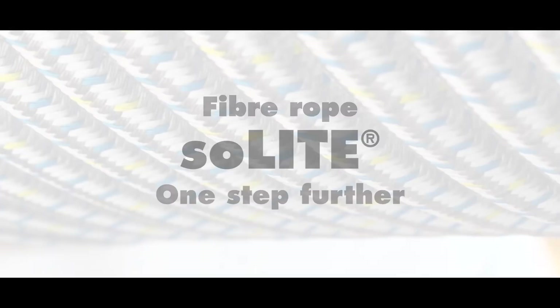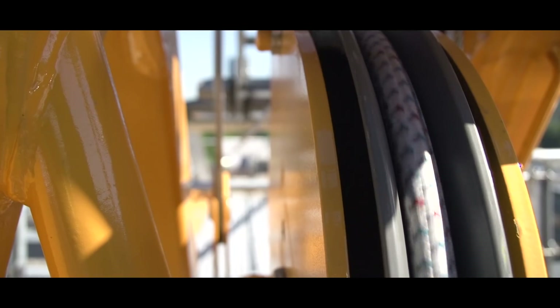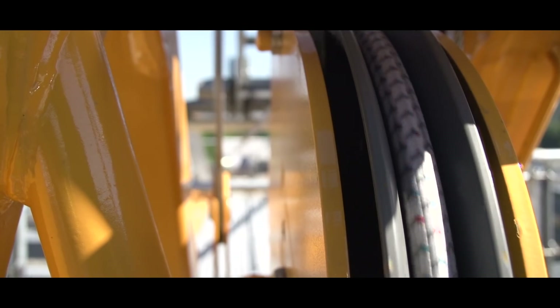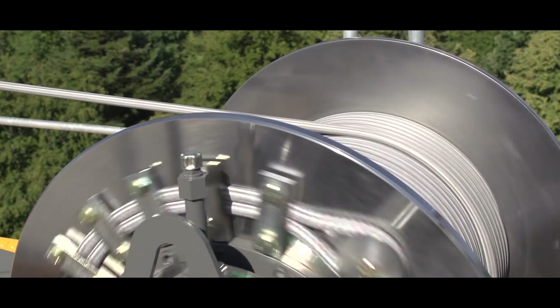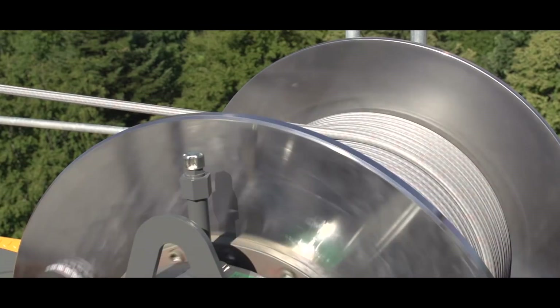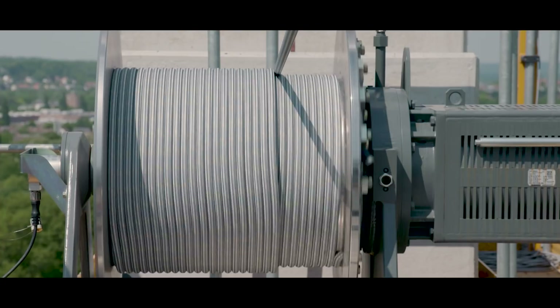One pioneering answer to these challenges is the high tensile fiber rope Solite, developed by Liebherr and Teufelberger. Solite combines the time-tested features of the steel rope with a much lower dead weight, thus opening completely new opportunities for readying cranes for the future.